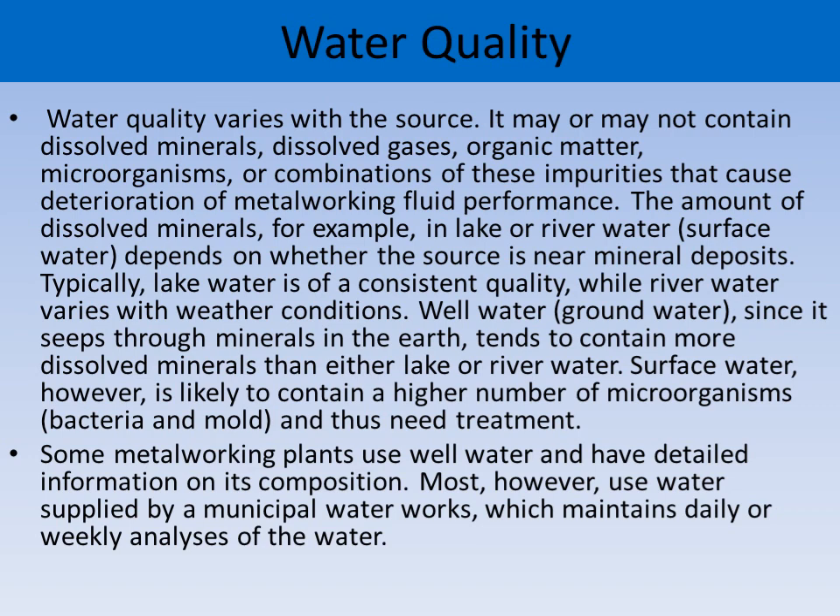Water quality varies with the source. It may or may not contain dissolved minerals, dissolved gases, organic matter, microorganisms, or a combination of these impurities that cause deterioration of metalworking fluid performance. The amount of dissolved minerals in lake or river water depends on the source near minerals. Typically, lake water is of consistent quality while river water varies with weather conditions. Bore water, since it seeps through minerals in the earth, tends to contain more dissolved minerals than lake or river water.